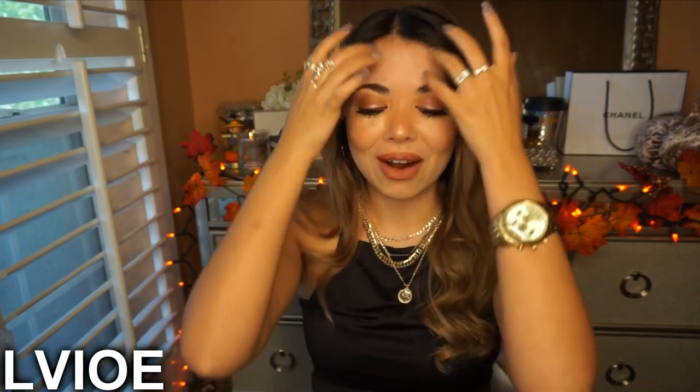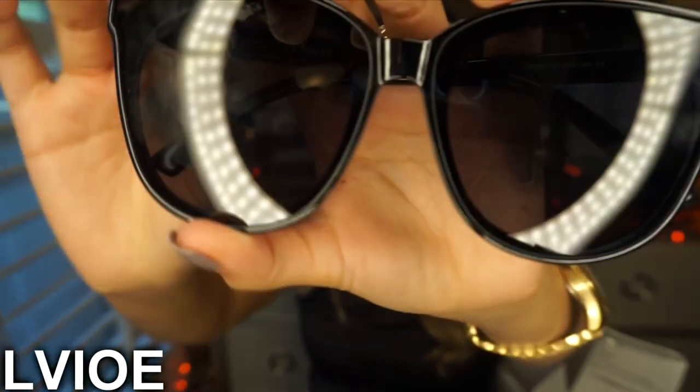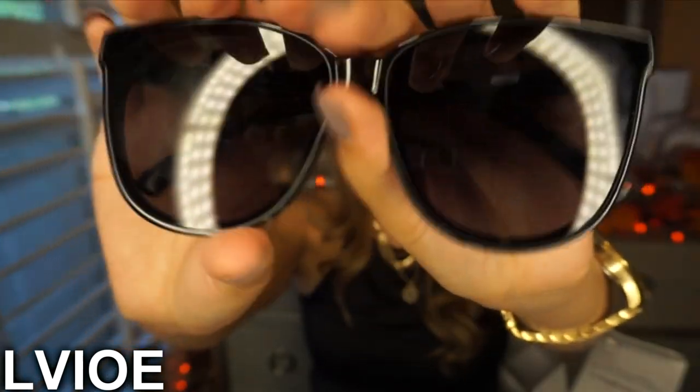We're going to open the next pair. They're so pretty! They're also black but a bigger style — these ones are in a cat-eye shape. They're all black as well, and you can see the difference from the first pair.